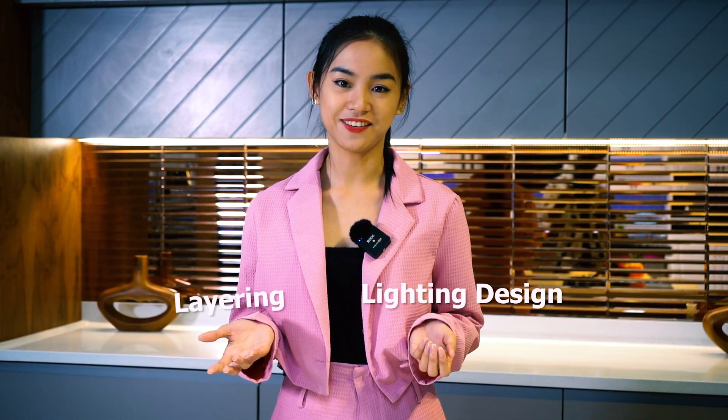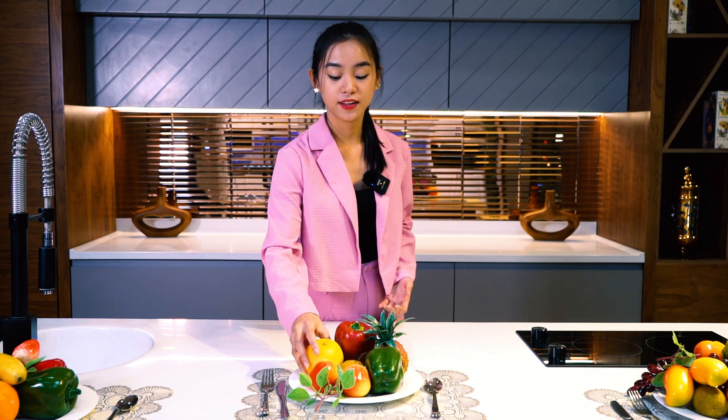Hello everyone! Are you still stuck searching for how to improve your basic kitchen? This video is just for you. The secrets of interior designers in creating a perfect kitchen style are lighting design and layering. Just like you need healthy balanced meals, your kitchen needs healthy different types of lights.